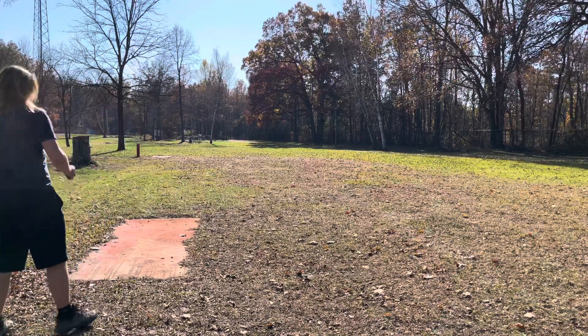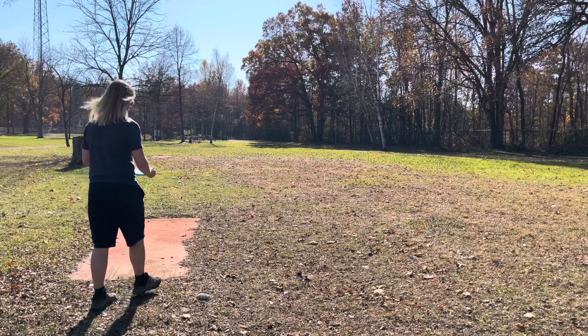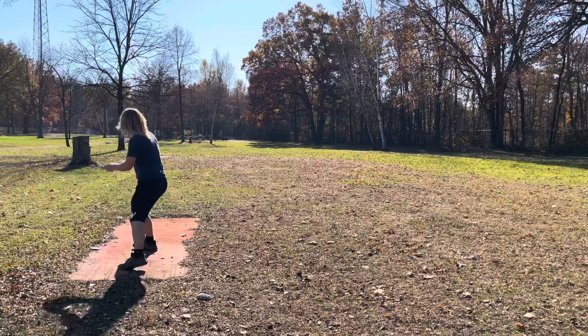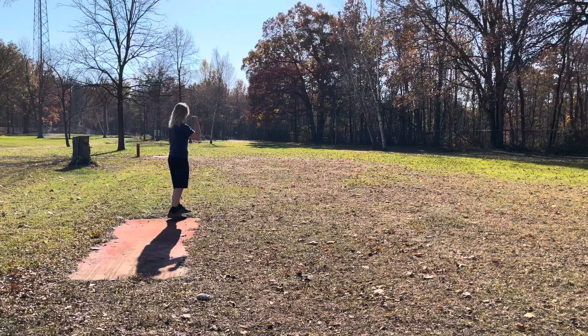Chalk bags can dry the water off, give you some grip, and make you very confident that you can throw a far, accurate, and completely perfect shot. I prefer mitten bags because I am from Michigan, but just about any chalk bag can help you get some better grip out on the course and take some strokes off your score.